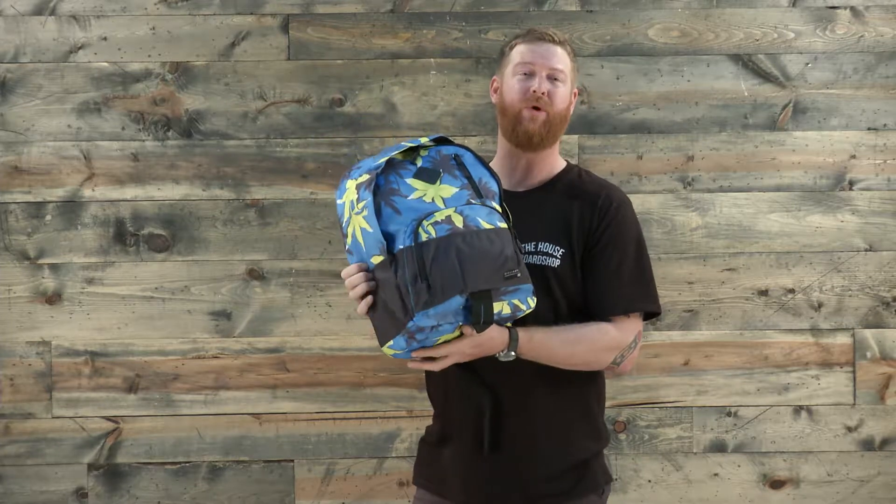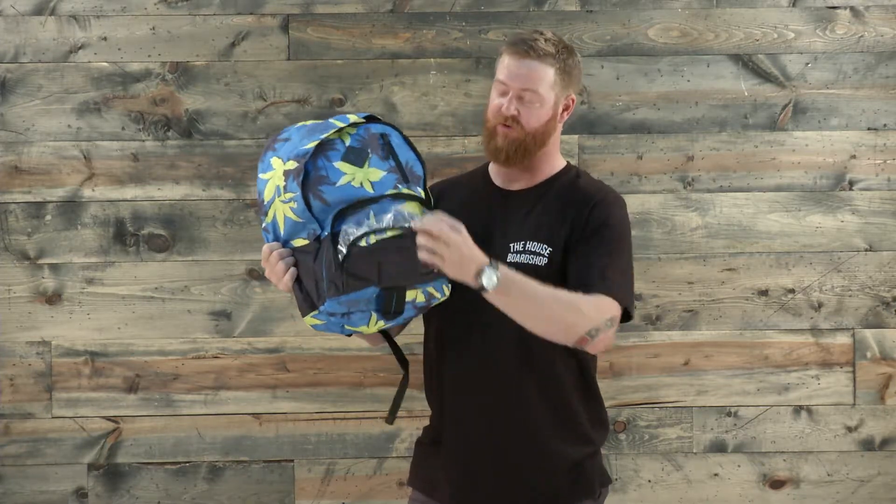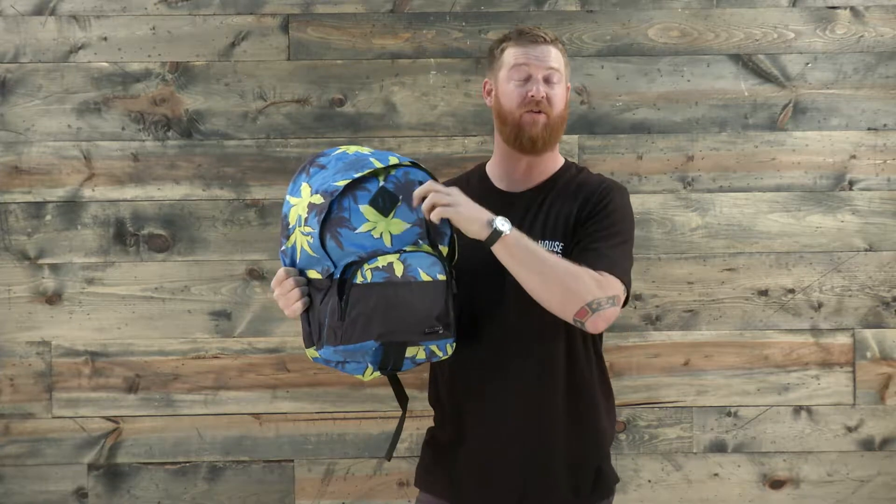This is a great polyester weave style pack with a zipper main compartment closure and two exterior pockets — one exterior accessories pocket that has a full flap on it, and then a small vertical one for maybe a small device.